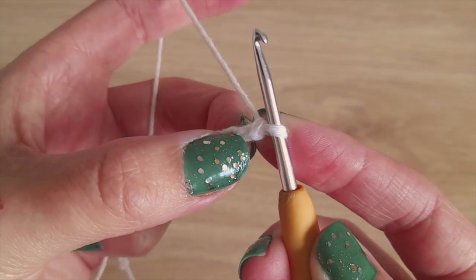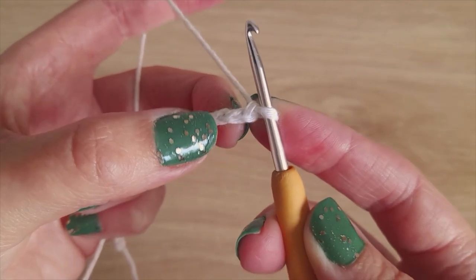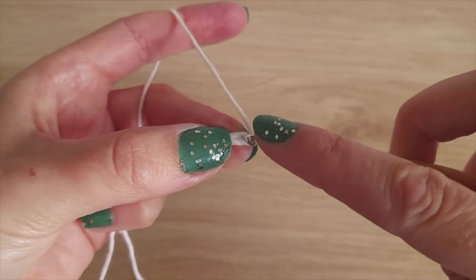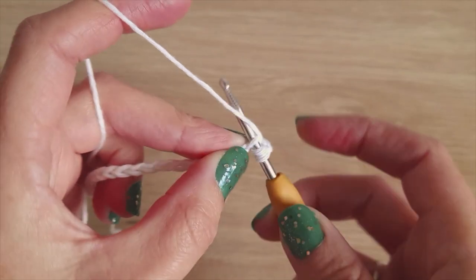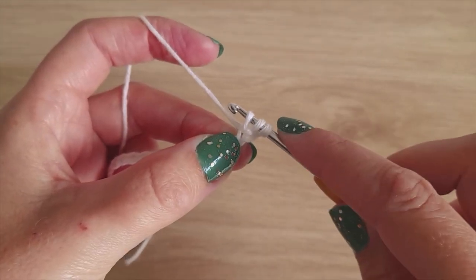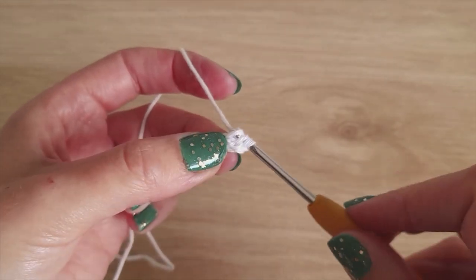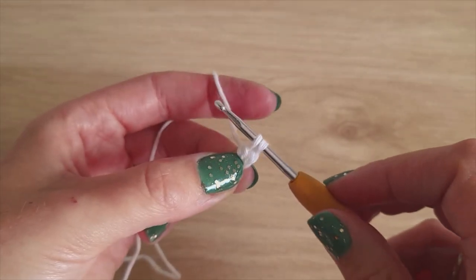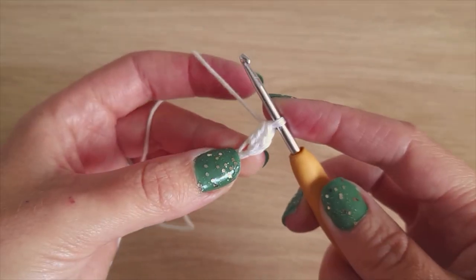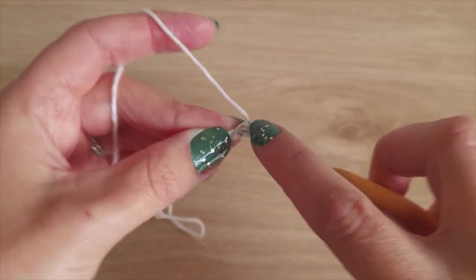We're going to skip the last two chains that we made and make two double crochets in the third chain. Yarn over, go into the third chain, yarn over and pull through so you have three loops on your hook, yarn over and pull through the first two loops, yarn over and pull through the last two. Make one more double crochet in that same chain.